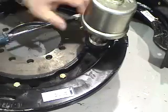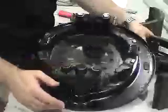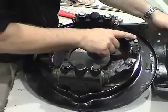So once we get this back on, we just simply tighten it down. I'm going to put the shoes on now. What we can do is lubricate these up with a little bit of anti-seize.